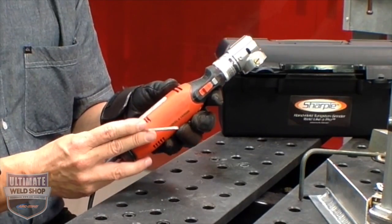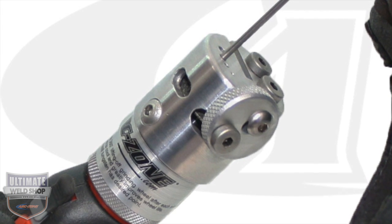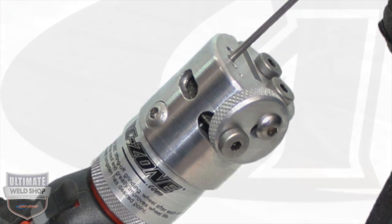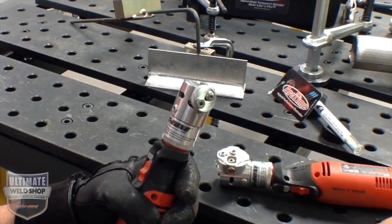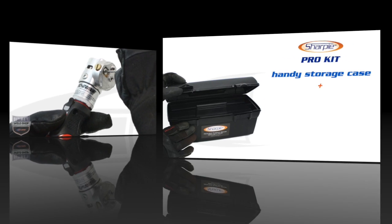That's the Sharpie handheld tungsten grinder, available in two models. The SD is the standard model, preset at a 20-degree grind angle. It's a great general-purpose machine and you simply use the Allen set screw to adjust the pickup point on the wheel. Then we have the deluxe model, with wide grind angles and tapers available from 15 to 45 degrees.